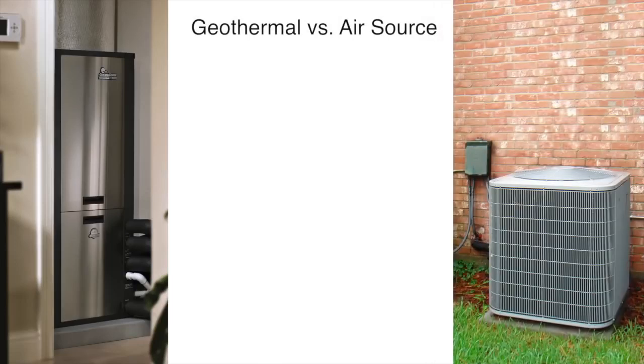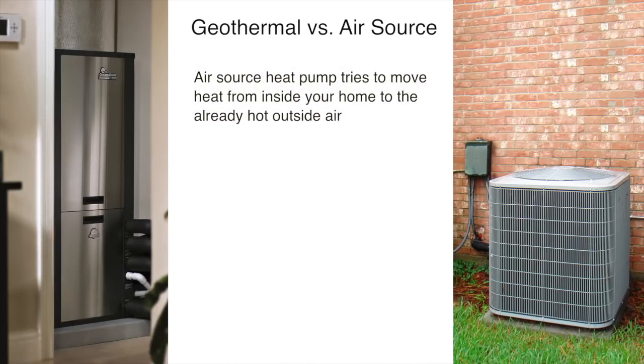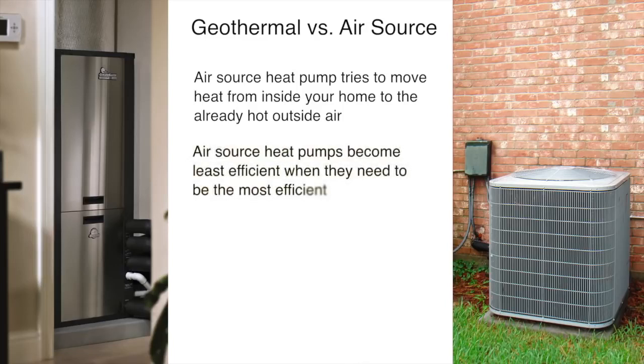Now let's compare a geothermal heating and cooling system to an air source heat pump for cooling. When it's hot outside, an air source heat pump takes heat from your home and moves it to the outside air. As the outside air becomes warmer in summer, it becomes harder and harder for the system to dump heat into the already hot outside air. Because of this, the system becomes least efficient when it needs to be most efficient. A geothermal heat pump system doesn't have this problem — it exchanges the heat in your home with the cooler ground using its underground loop system.